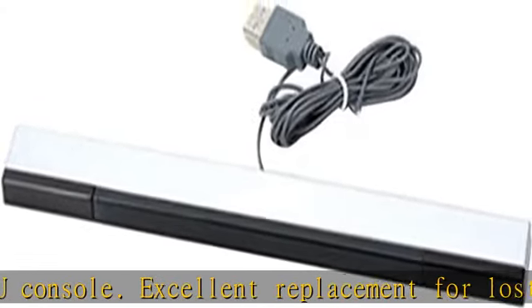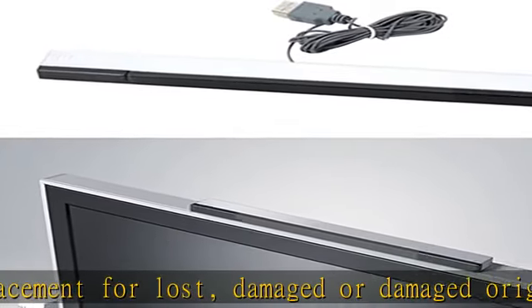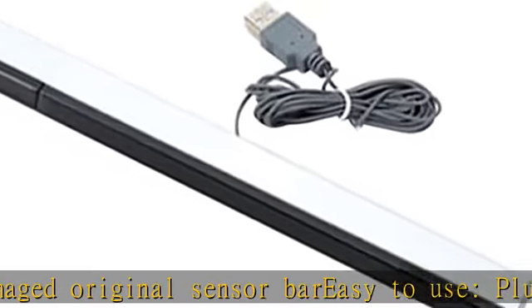Perfect design with the LED infrared array. The Wii or Wii U console accurately tracks Wii motion activity and provides a great gaming experience. Easy to use replacement accessories work just like the original sensor bar.